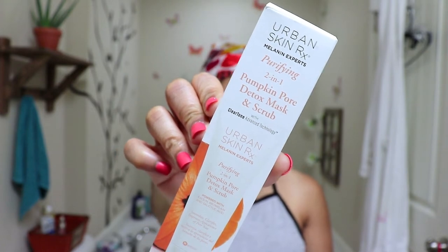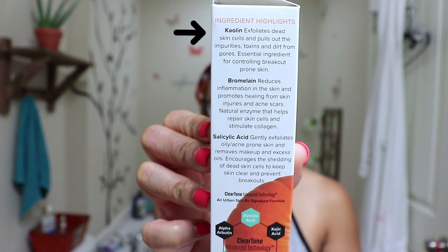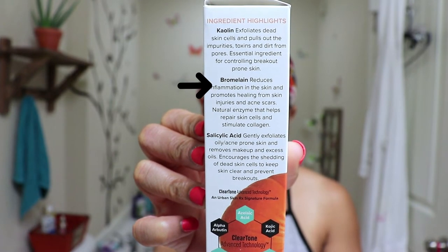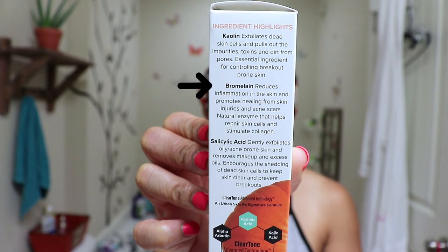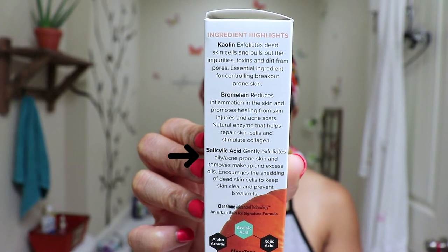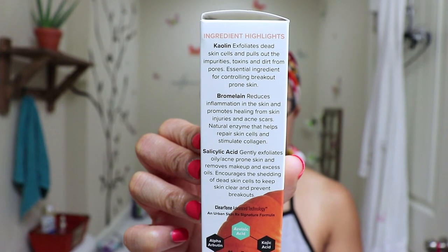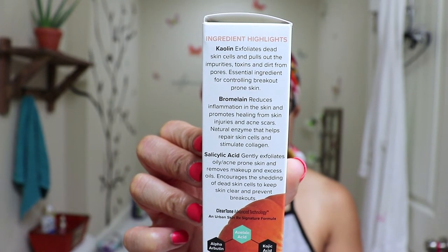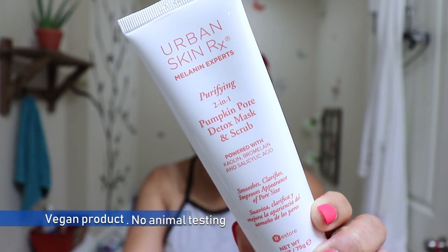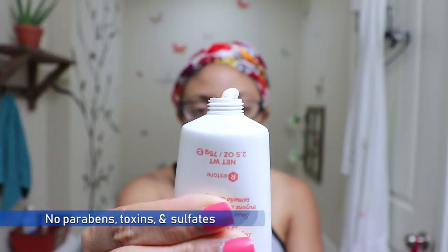The item I purchased is their Purifying Two-in-One Pumpkin Pore Detox Mask and Scrub, in a 2.5 ounce tube. Some highlighted ingredients: kaolin, which exfoliates dead skin cells and pulls out impurities, toxins, and dirt from pores; bromelain, which reduces inflammation and promotes healing from skin injuries and acne scars; and salicylic acid, which gently exfoliates oily acne-prone skin, removes excess oils, and encourages shedding of dead skin cells to keep skin clear and prevent breakouts. The product claims to be a self-warming dual-action mask and scrub combining detoxifying clay, exfoliating jojoba beads, enzymes, and vitamins to reduce pore size, deep cleanse, and rejuvenate the skin.